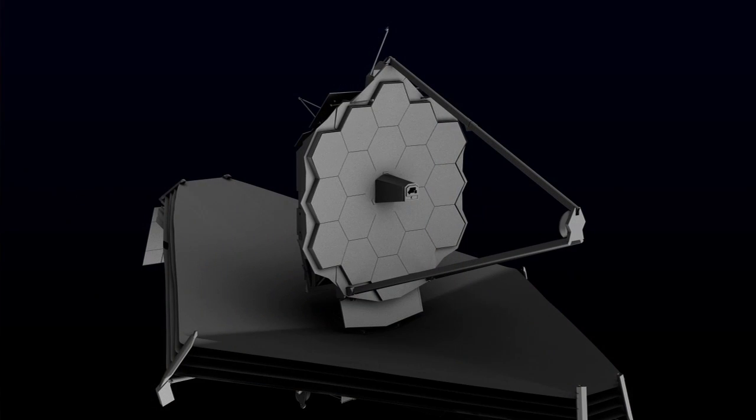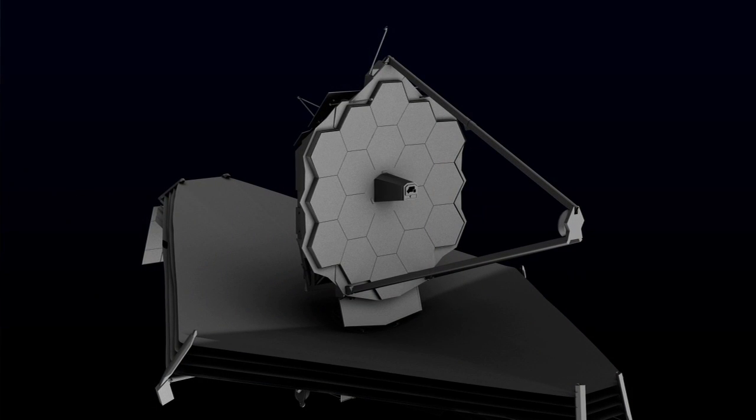There are several other mirrors that we're making here for the James Webb Space Telescope. We have a secondary mirror element, a tertiary mirror element, and we're also doing the fine steering mirror. For those of us who don't understand how a telescope works, why do you have so many mirrors?